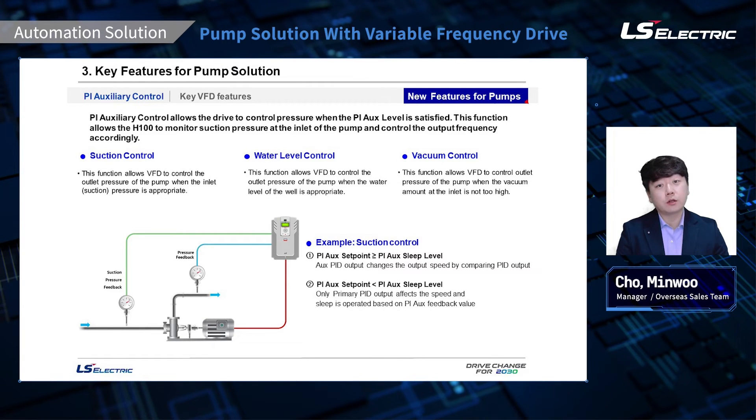In the PI auxiliary control, the primary PID control will be the outlet pressure as long as the PI auxiliary level is satisfied. When the PI auxiliary level is too low — for example, if the suction pressure on the inlet side is too low — the primary control will switch to suction pressure control. Once the PI auxiliary level is satisfied, it will switch back to the PI control on the outlet pressure. PI auxiliary control can also be applied for water level and cavitation level.